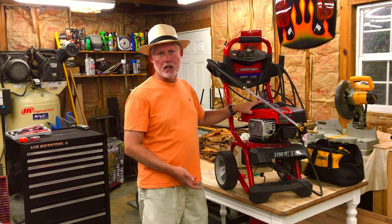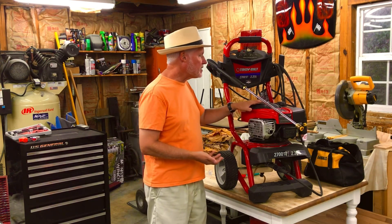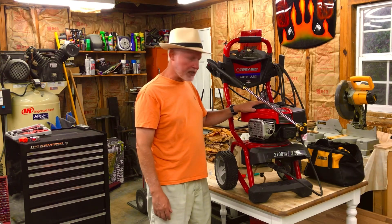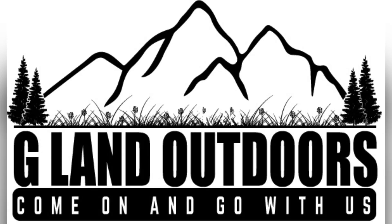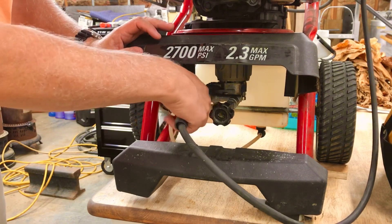It's a Troy-Built model that I got at Lowe's a few years ago — the 2700 PSI model with a Briggs & Stratton 175cc engine on it. It's designed for home use. The engine runs great, so I'm hoping there's something I can fix. I'm gonna get started taking it apart — stick around. First, get the hoses off of here.